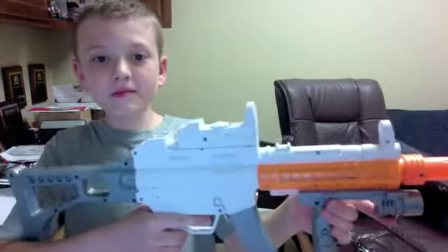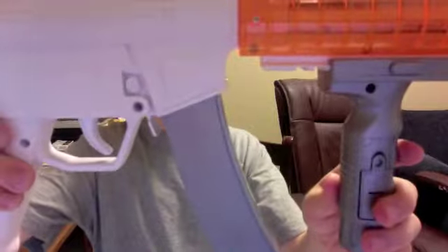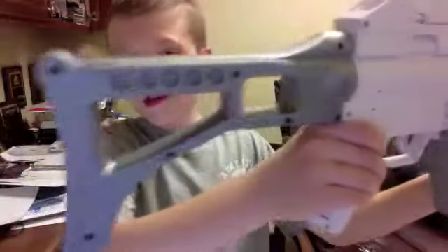First is the AR-15. It comes with a scope, a flashlight, a clip that bullets go into that I'll talk about later, and a removable stock.